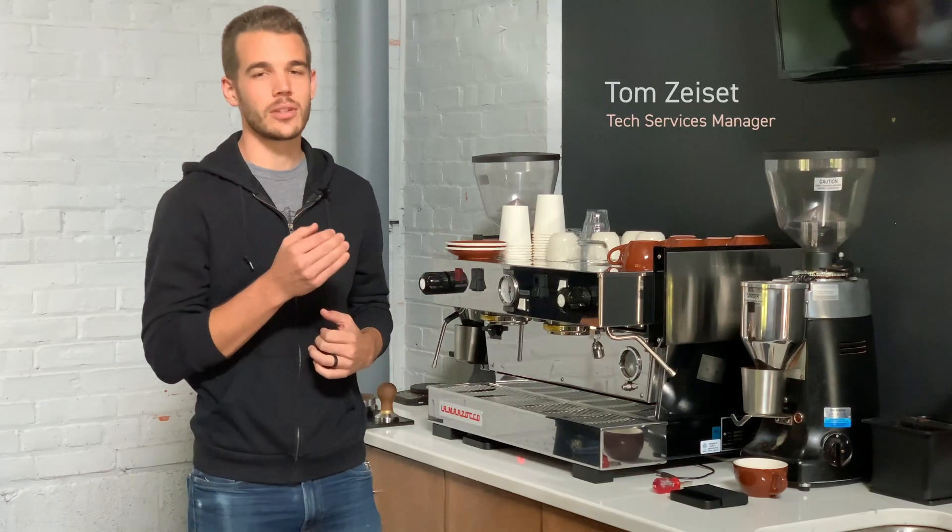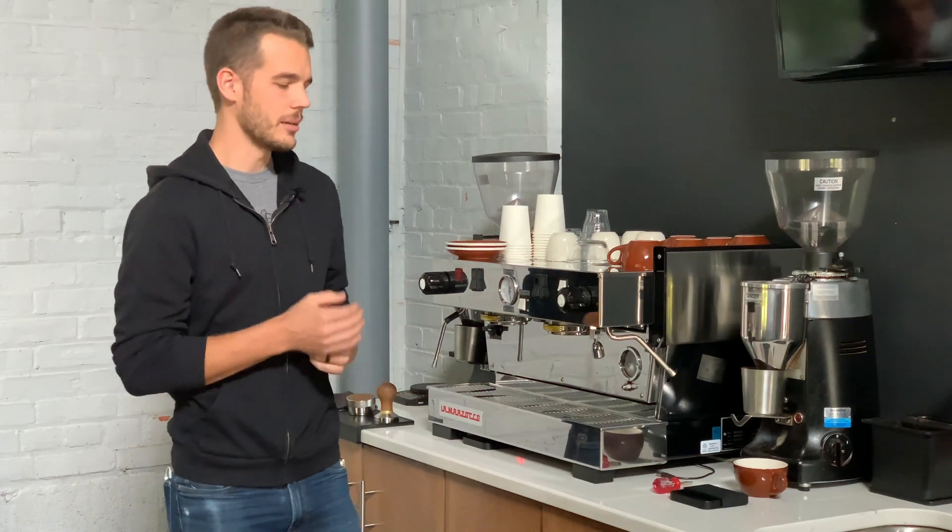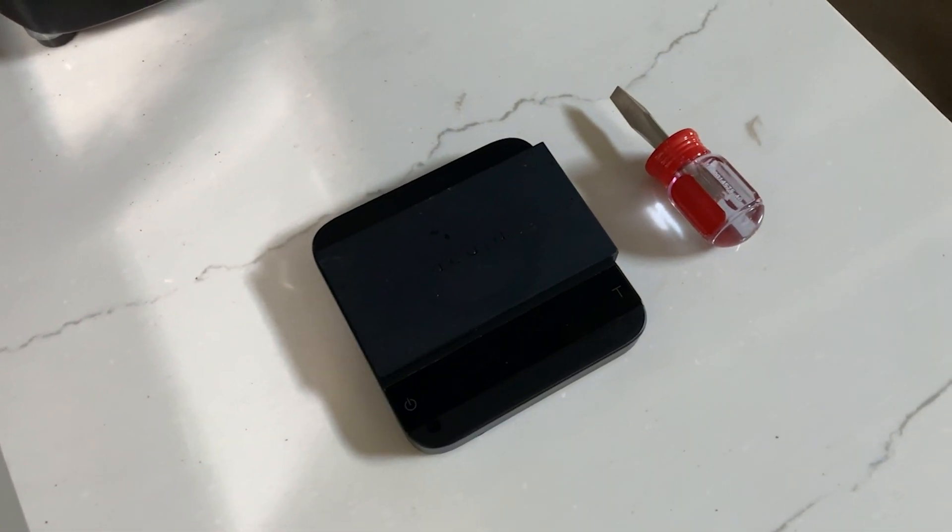In this video we're going to walk through measuring the flow rate of water from your espresso machine group head. To do this we're just going to need a screwdriver and a gram scale.